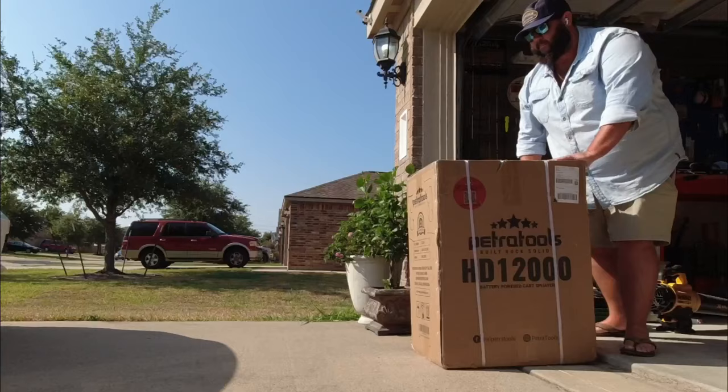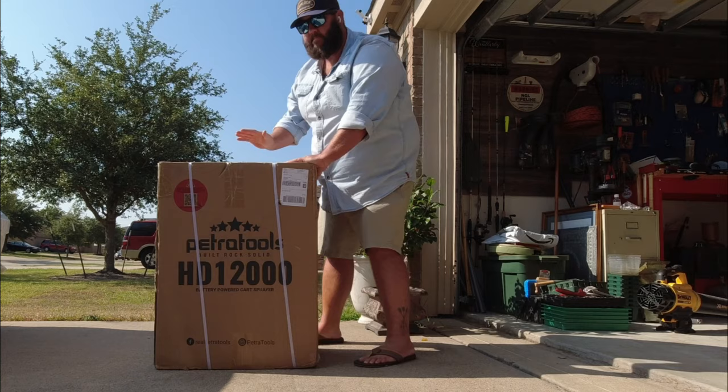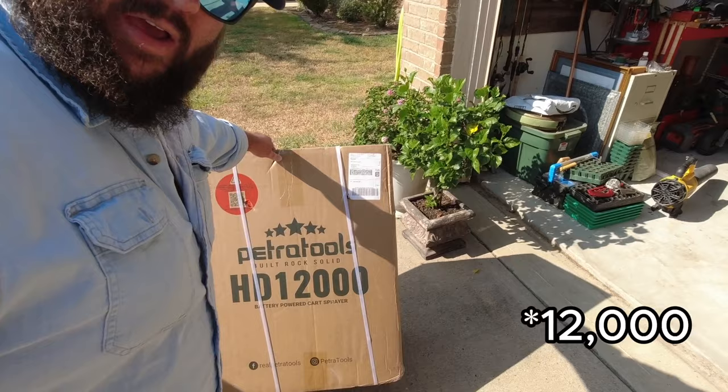Hey y'all, welcome to Texas Garden Guy Tool Reviews. Today we're going to set up the Petra Tools HD 1200 — this is a 12-gallon sprayer cart. I'm very excited because I usually have to fill my sprayers up a couple of times, so the 12-gallon capacity is going to really save me a lot of time.